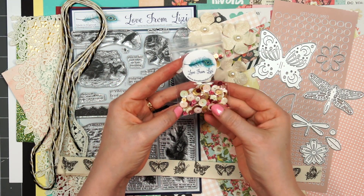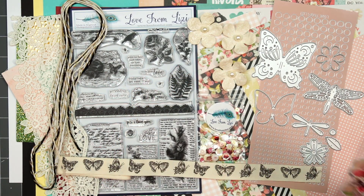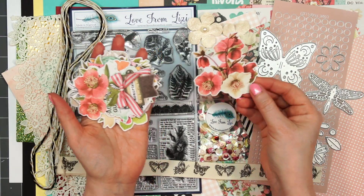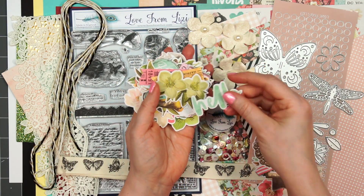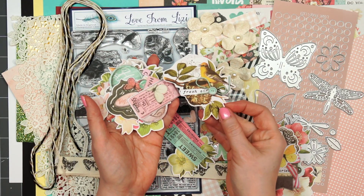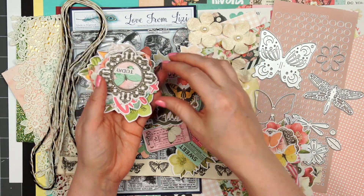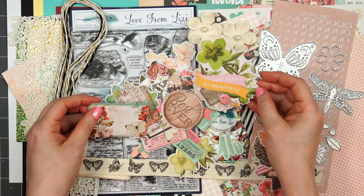As always, we receive the sample size bag of the sequin mix. If you love sequins, you can always purchase the full size bag as an add-on. The final item is the ephemera — there are lots of beautiful icons in this pack: lots of florals, some sentiments on some of the larger images, a bunch of butterflies, and even some stand-alone sentiments like 'hello' and little tickets with sentiments. If you really like using ephemera, there is an additional ephemera pack you can purchase as an add-on, and it's different from the ephemera included in the kit.